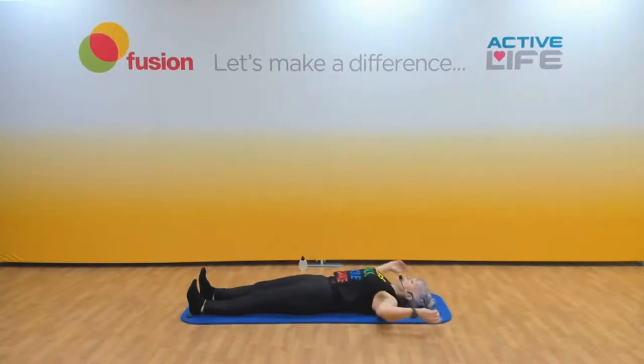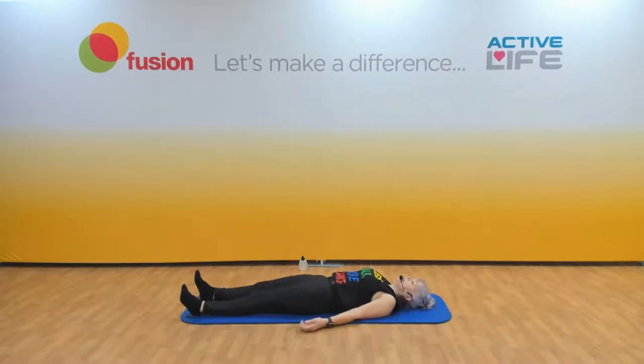Bring your arms down by your side and again check those shoulders are down. Slowly turn your head side to side — slowly does it. Any crunching noises going on in there? Slow. Slow. And relax.